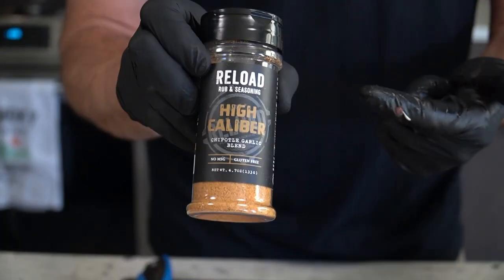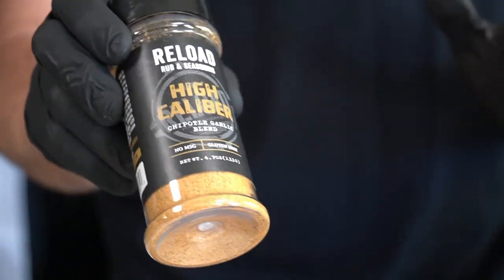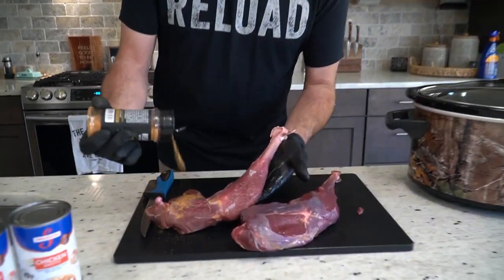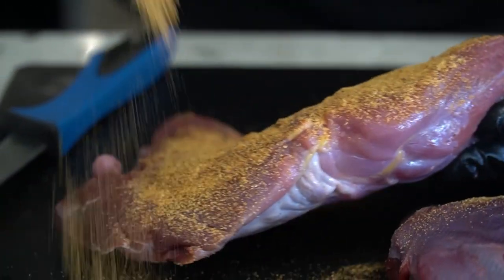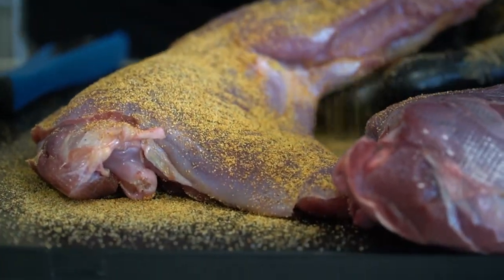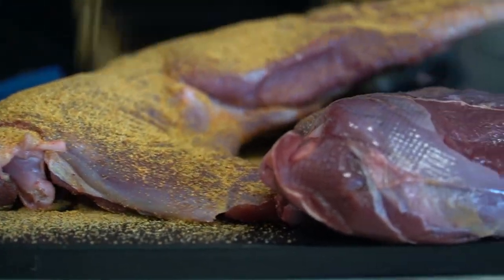We're going to season these up with our Reload Rub high caliber blend — it is a chipotle garlic blend and it is really good. Do not be chintzy with this; we're really going to put it on here. When you put it in a slow cooker some of it might come off, but look at that smokiness — all of those chipotle garlic juices are really going to get into it. Oh my gosh, it's gonna be so good.